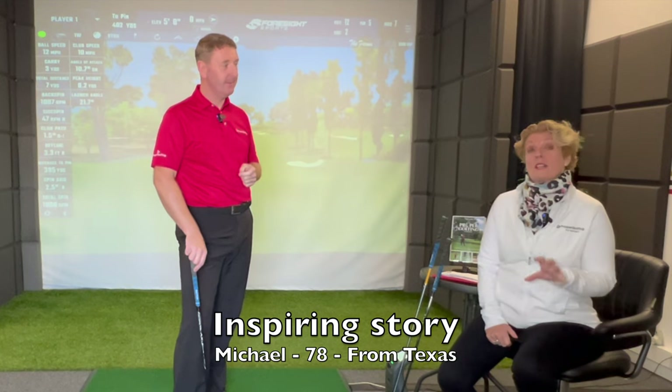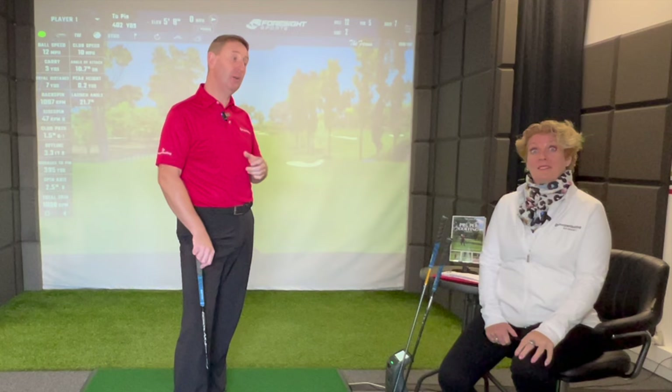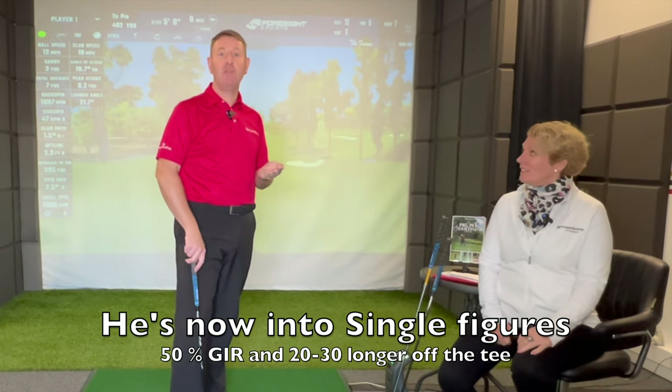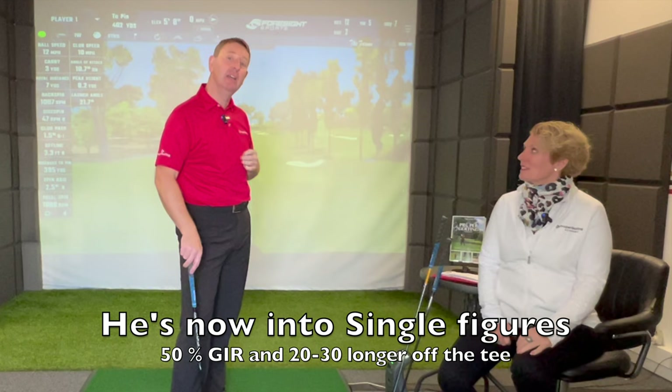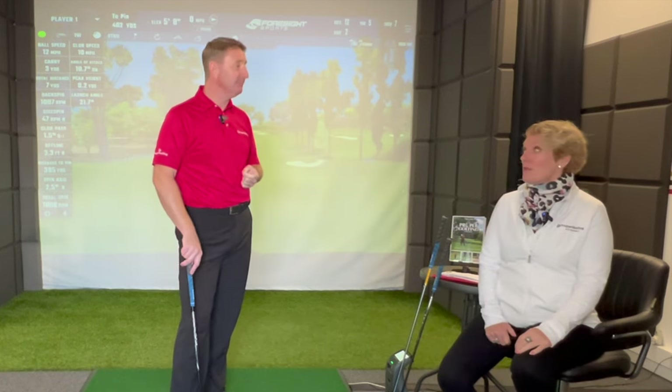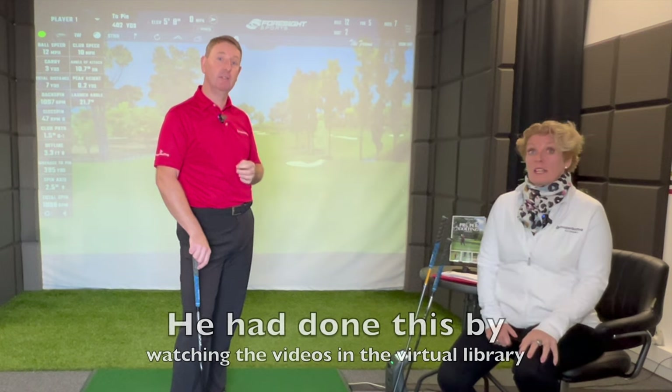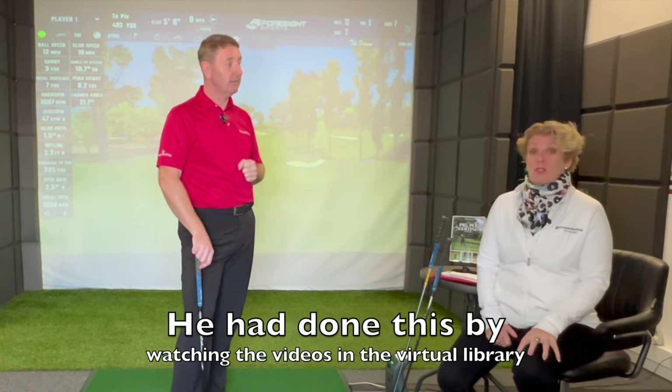So let's crack on. Before we start, we've got to share with you the incredibly inspiring story of Michael, 78, from Texas. It's quite remarkable. So Michael's just halved his handicap down to 8.6 — single-figure golfer now. He's gone up from 25% to 50% greens in regulation, and he's gained between 20 and 30 yards off the tee. We are the creators of the Proper Golfing Virtual Academy, but he has literally done that by watching the videos in our virtual library.